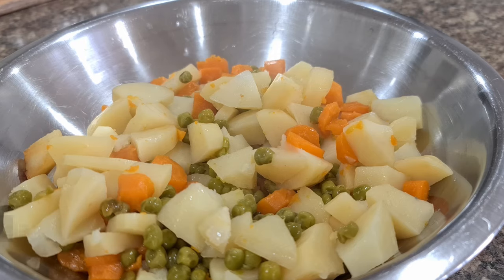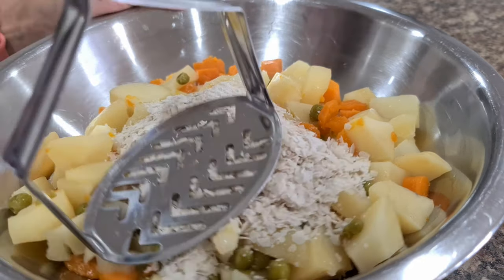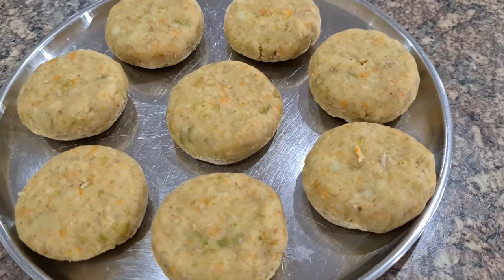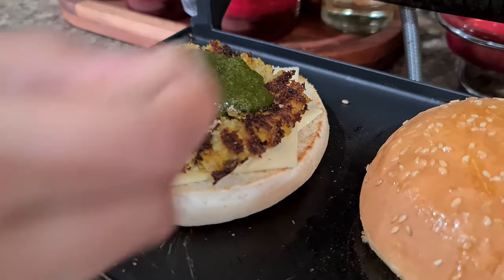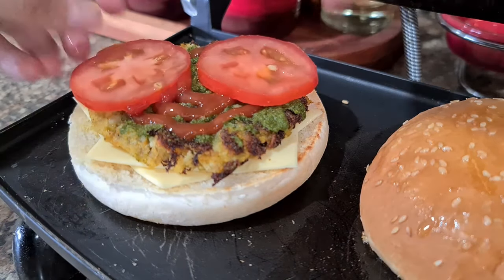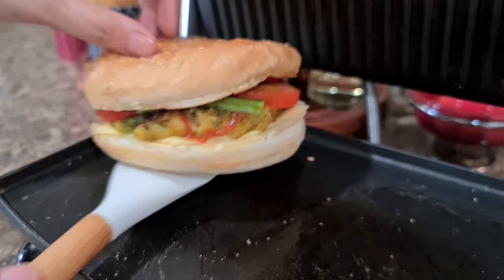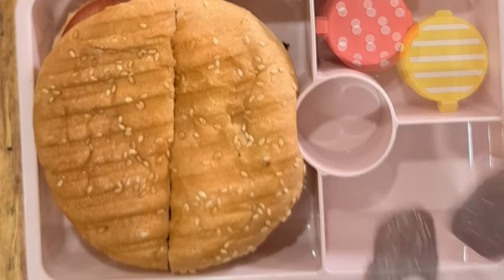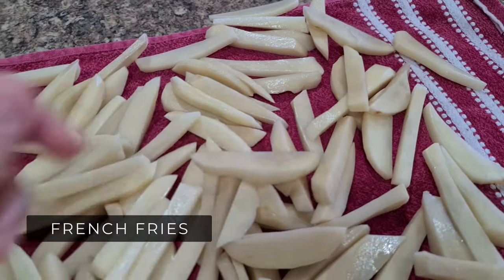Next recipe is Veggie Burger. Peel and cube some potatoes, add small pieces of carrots and green peas, and boil with very little water. Add poha and mash the potato mixture, then add ginger garlic paste, garam masala and salt, and make patties and shallow fry them. To assemble: roast the burger bread with butter, add a cheese slice, veggie patty, green chutney, ketchup, and veggies like tomatoes, onions and capsicum. A tip: glad wrap the burger then cut it from the middle so kids can hold it firmly while eating.